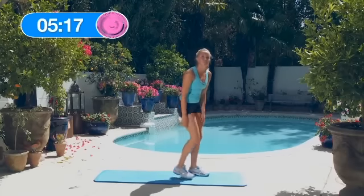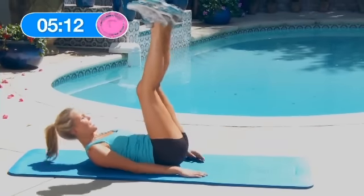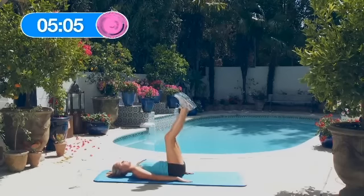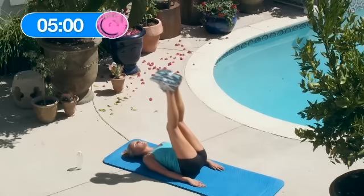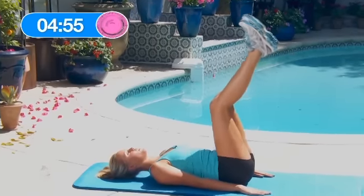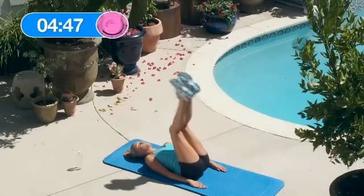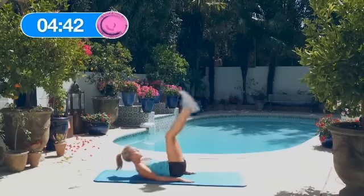Great job. Now 15 reverse crunch hip raises — these are tough but let's power through it. Ready? Here we go: 1, 2, 3, 4 — really use your abs — 5, 6, 7, 8, 9, keep it up, 10, 11, 12, 13, 14, 15. Great job.